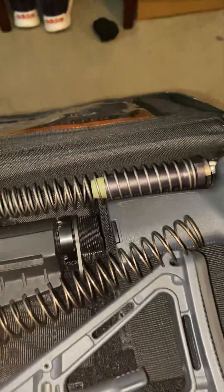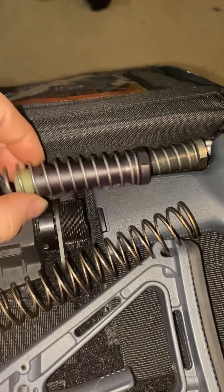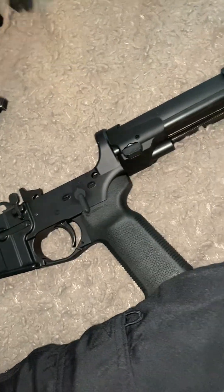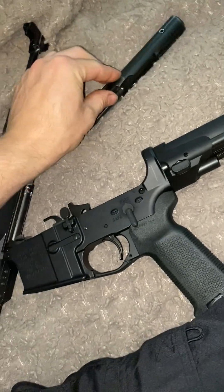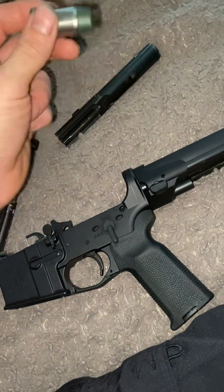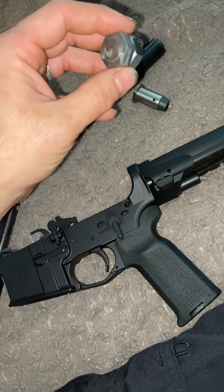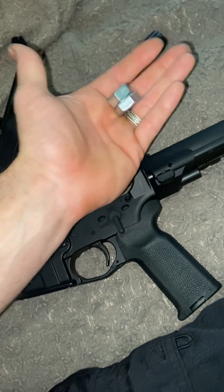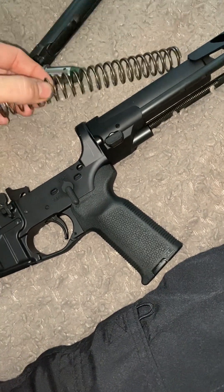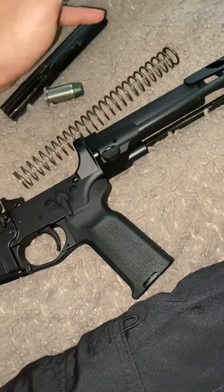That said, it's a double-edged sword. If the spring rate is too soft you can have feeding issues, and if it's way too high you can also have feeding issues — I've seen both. Now, looking at my PSA 9mm here — it has a 14.5 ounce BCG, and I'm running a 3.05 ounce sliding buffer. I also made my own shim that fits perfectly in the buffer tube — it's a bolt with a nut ground down, weighing about two and a half ounces.